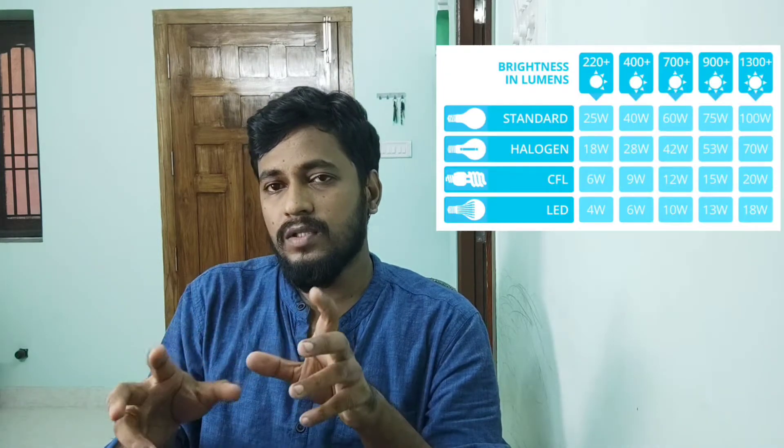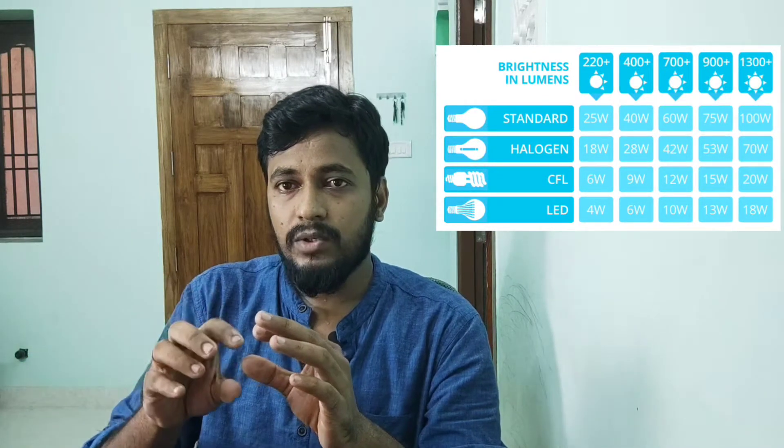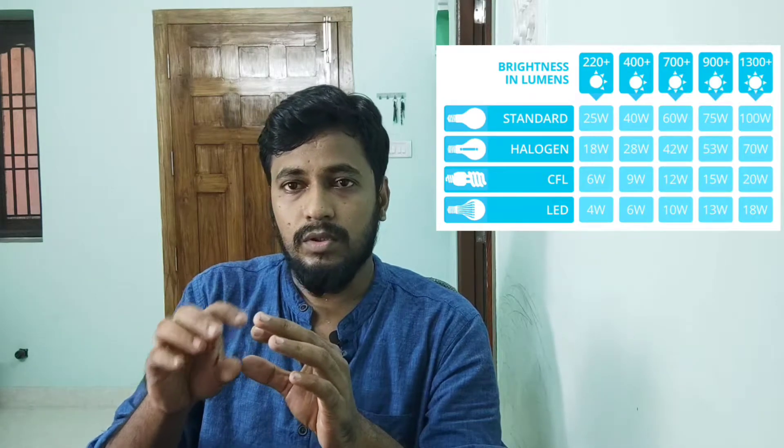I am going to choose the bulb of 6,500 Kelvin. And if you look at the bulb, you will see the lumens. In the lumen chart, when we use the light, the wattage is a key factor.